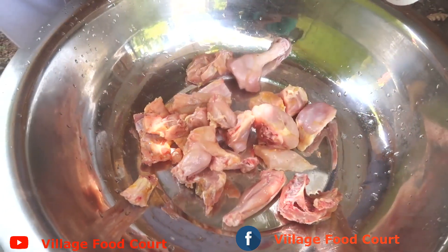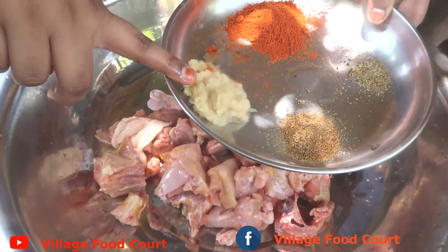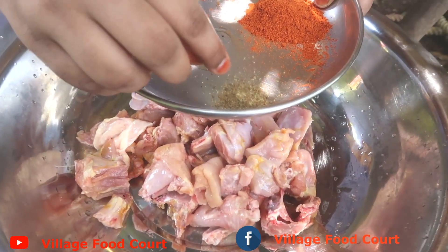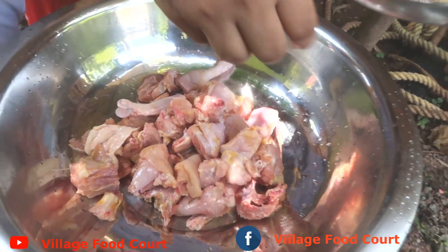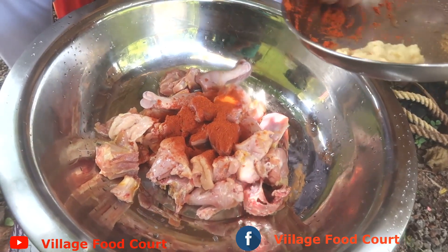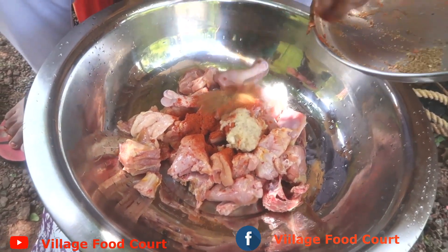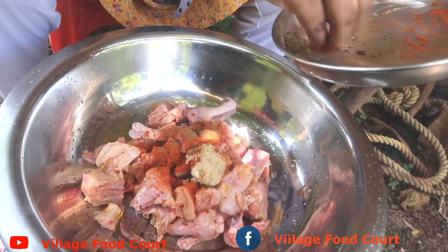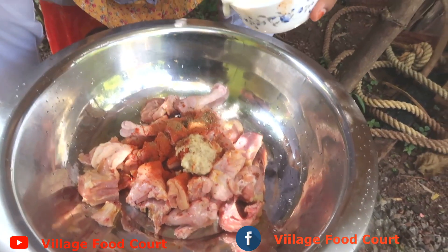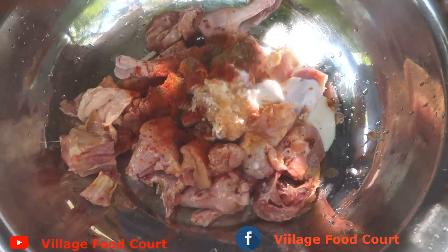1 kg chicken. Add 2 tsp ginger garlic paste, oil and salt. Add 2 teaspoons of pepper and mix it.